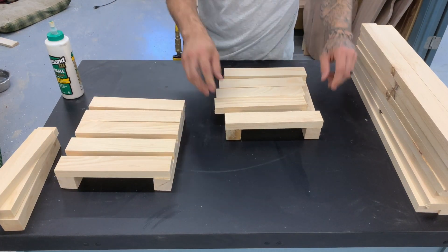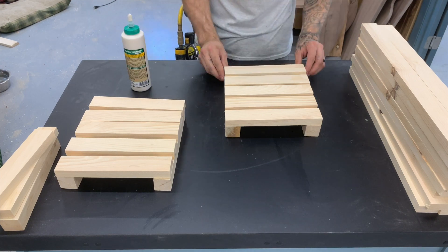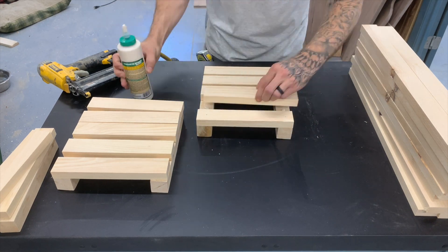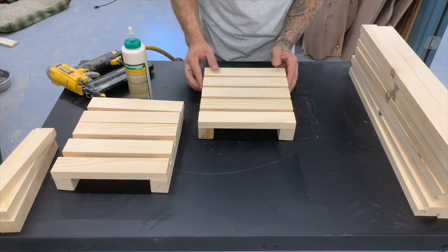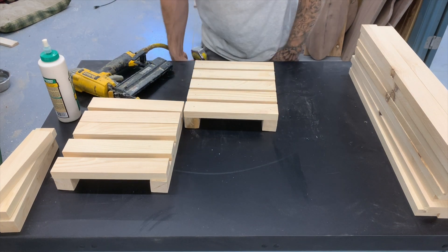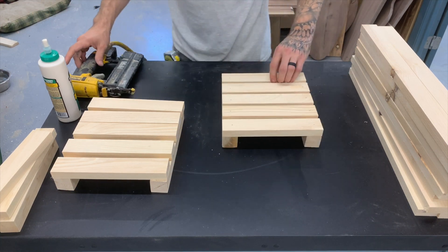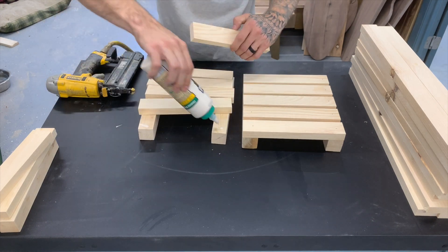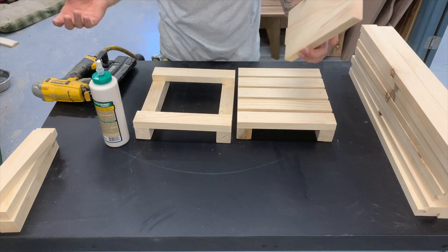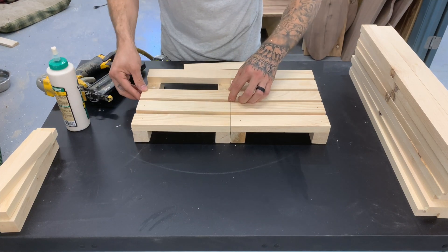So we're going to start out by assembling the short sides. We're going to use a little bit of glue and 18 gauge brad nails to assemble it. I kind of eyeballed the spacing, but you can use anything from a pencil to a block of scrap wood to get your spacing perfect or as clean as you'd like. Now we're going to jump over to the opposite side, glue the top slat and the bottom slat, and then line it up with your first side you assembled.